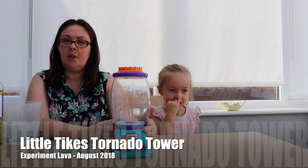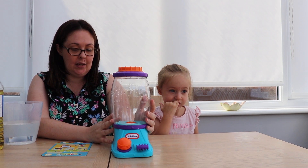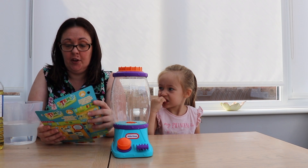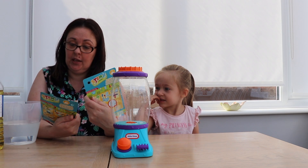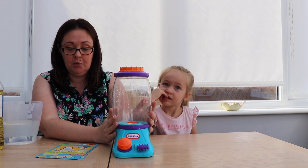We are putting the new Little Tykes Tornado Tower to the test. We did one experiment first, which was the twisting tornado, which you can do right off the bat with what comes in the packet — just literally any water.